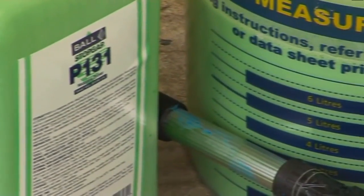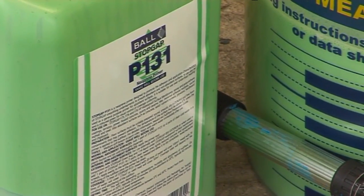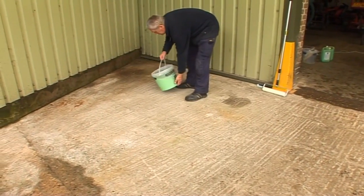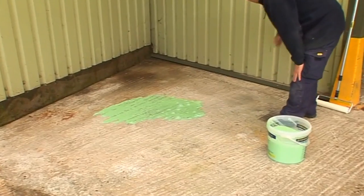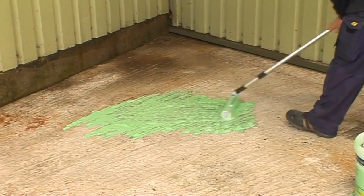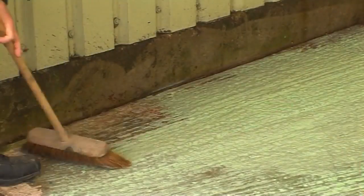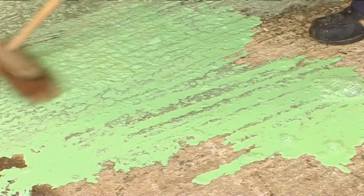First, prime the absorbent surface with Stopgap P131 General Purpose Primer. Dilute with seven parts of water and stir until thoroughly dispersed. Apply with a paint roller or a bristle brush and allow to dry thoroughly before proceeding with the installation.